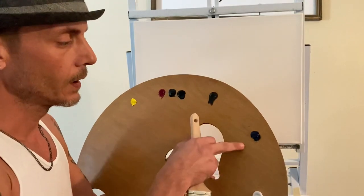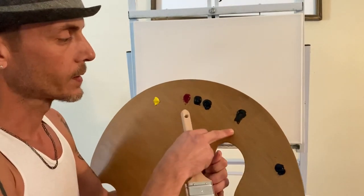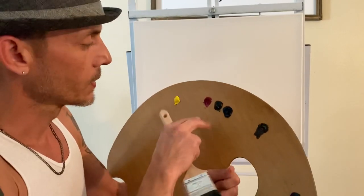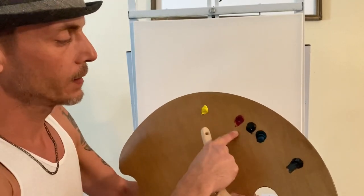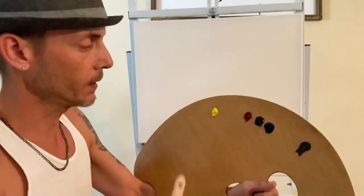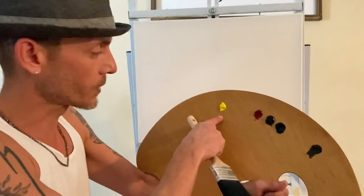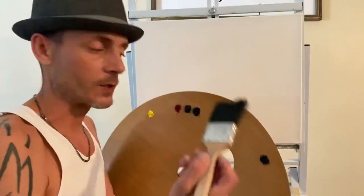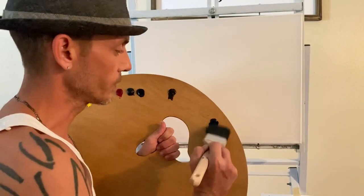Let me explain what I have here real quick: titanium white, phthalo blue, Van Dyke brown, Prussian blue, lamp black, crimson, and lemon light. These are Winsor & Newton, and this is 1980 Gamblin. With your two-inch brush, let's go ahead and make a quick little scene here.